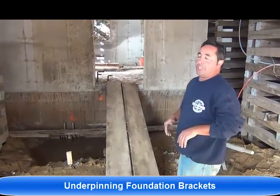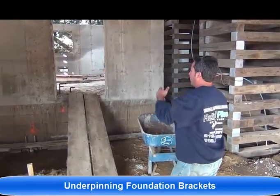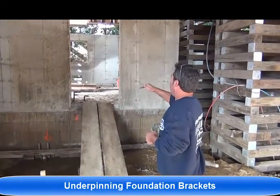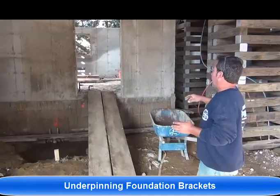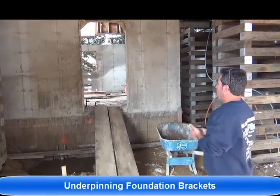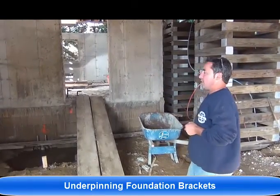Also inside here, we used underpinning foundation brackets. We were able to utilize the existing foundation, which is a bit more cost-effective instead of removing everything. We utilized the existing underpinning and went with an 8-foot foundation on top of it. So this customer was able to save some money. Instead of removing it all, we were efficient — the job got done much, much faster.